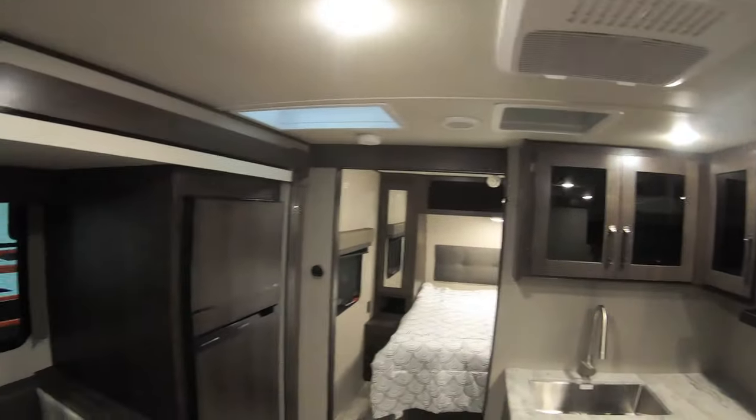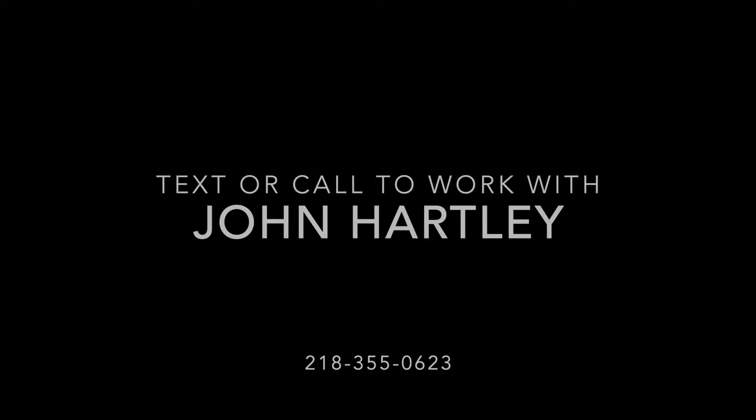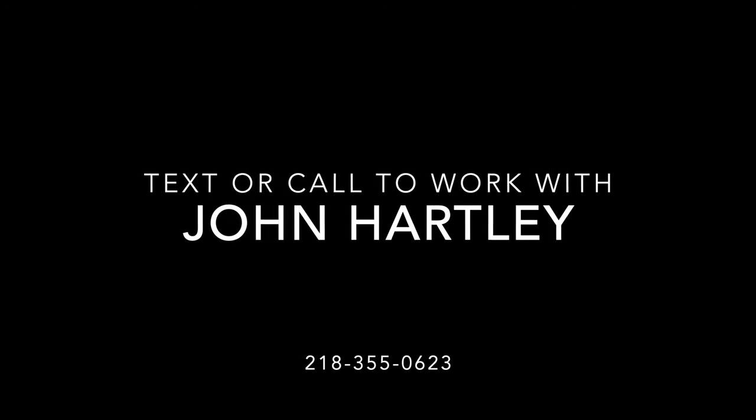So there you have it — the Grand Design Transcend 221RB. Really nice, affordable unit with Grand Design quality. Absolutely love it. If you're interested in this unit or any unit we have on the lot, you can call or text me directly. My name is John, my number is 218-355-0623. And as always, remember — adventure starts here at Bullion RV. Thanks and we'll see you soon.